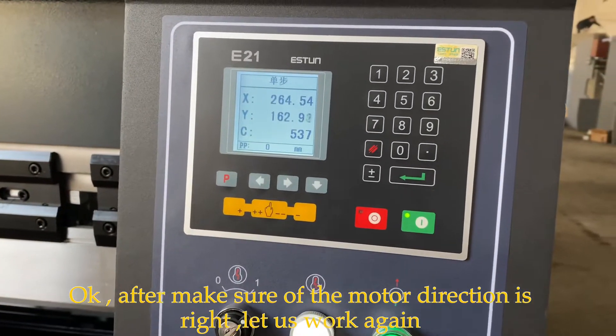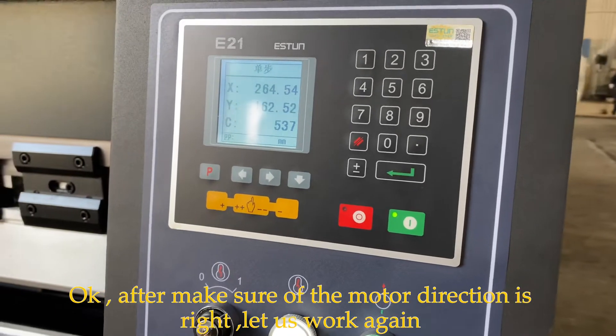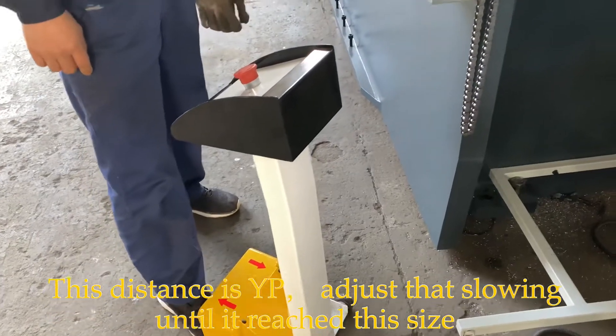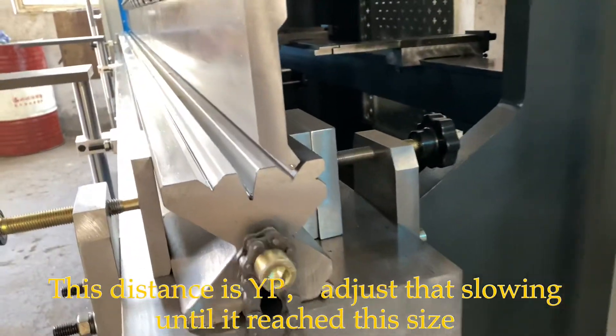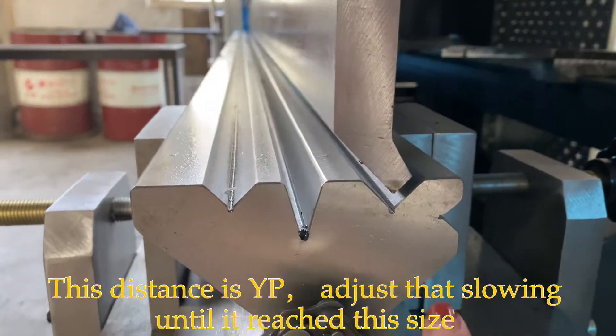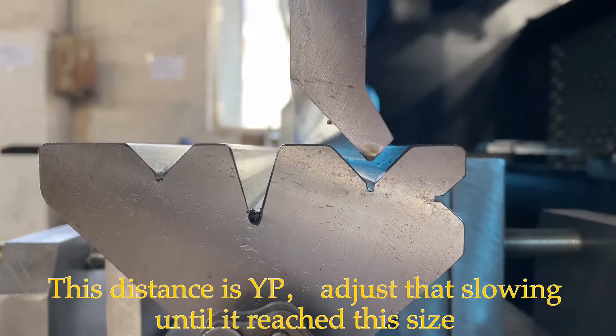The front is the front. Press the foot panel down and change this. Is this the distance? Yes, this is right. Change this distance like this way — it's okay.